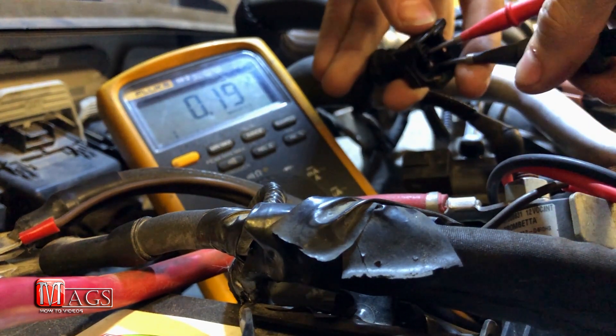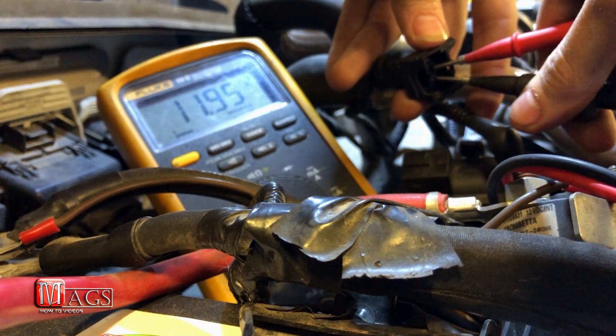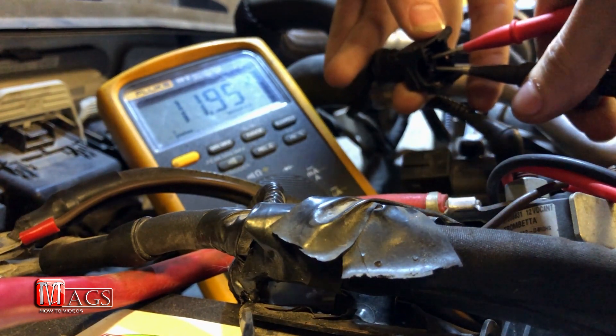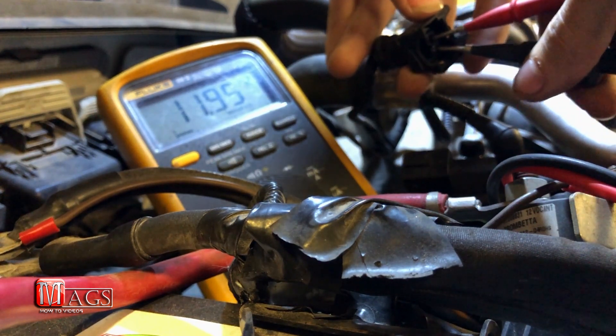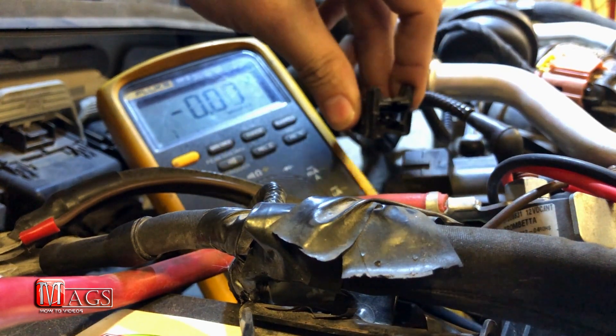This vehicle runs on a 12-volt system, so that's what we should be getting — and there we go, we're getting 11.95 volts, which is pretty close to 12 volts. That tells us the solenoid has received the proper voltage, so power is not the issue.